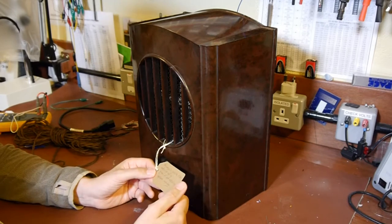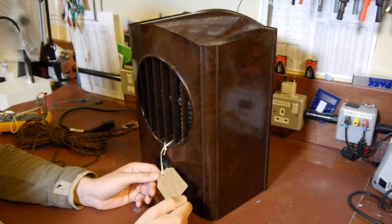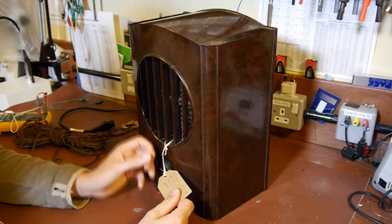It's got the typical label on it that says basically 'always seek the advice of a qualified electrician before using.' Problem is I don't know any qualified electricians, so I guess we'll just have to do the best we can.